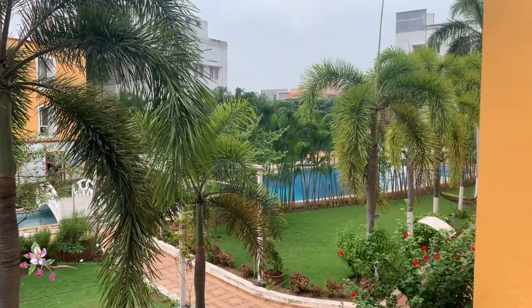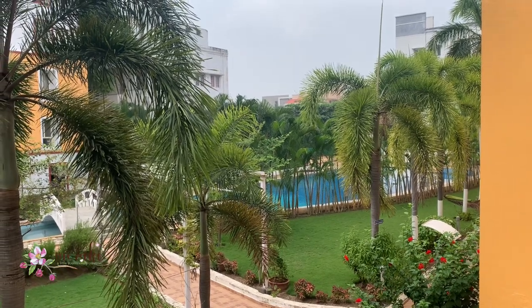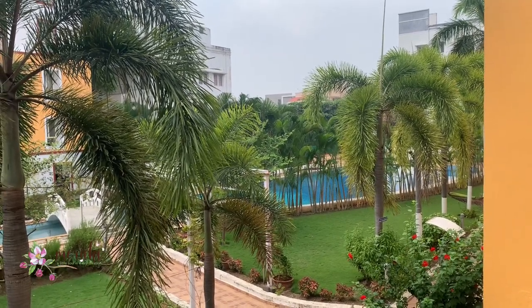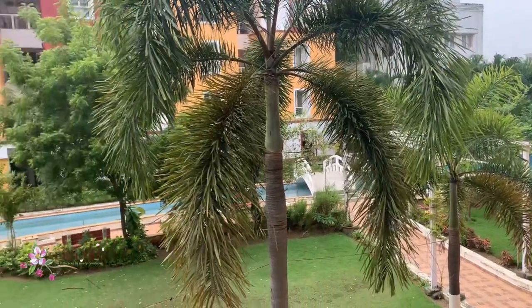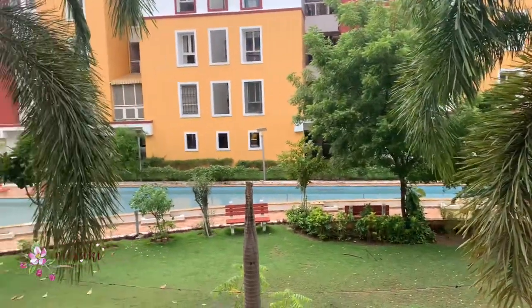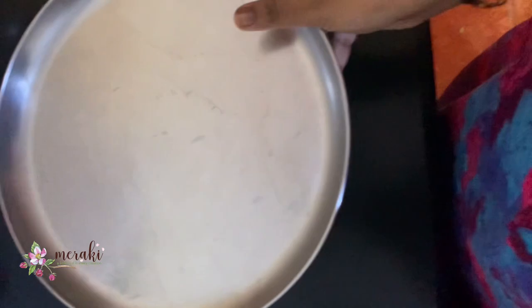Hi everyone, hope you are all doing well. Today we are going to see a mini craft vlog of how I create a craft hamper. But before that, a glimpse of the climate here in Chennai — it's been raining heavily and the climate is very soothing, so to go with the climate, I marinated some crispy fries with cauliflower to go along with some hot chai.